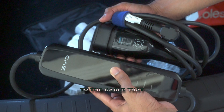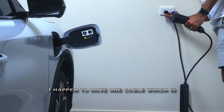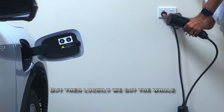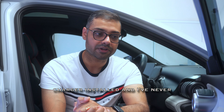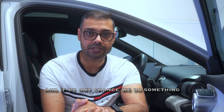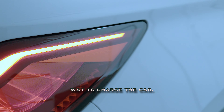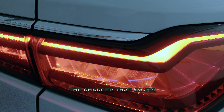The other cable that comes with the BYD is the normal charger, similar to the cable that used to come with Teslas. I have one supplied by Tesla that I used for a while, but once we got the wall charger installed I stopped using it. It now sits in the car as a backup for road trips — just in case we need an unplanned charge.